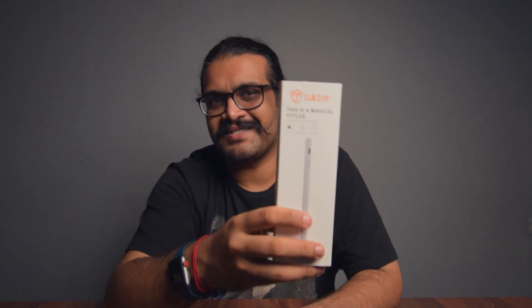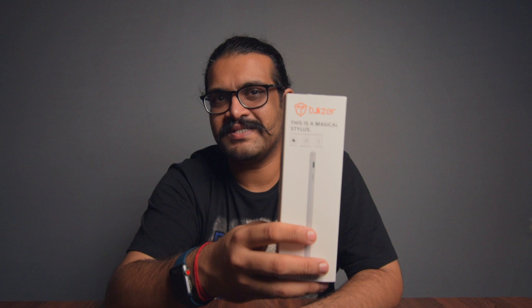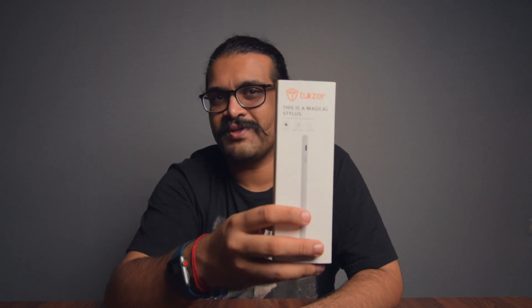A couple of days ago, I was browsing Amazon for the Great Indian Festival and I came across this stylus that costs one-fourth the price of what the Apple Pencil is. So I had to try it out. Here it is — this is the Tuxer stylus pen. Let's do a quick unboxing and find out if this can be an Apple Pencil alternative at one-fourth the price.